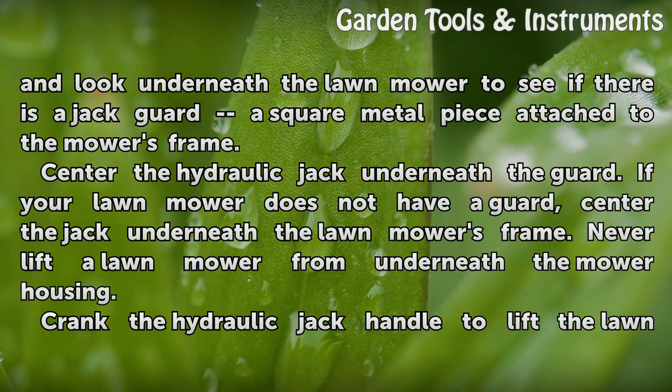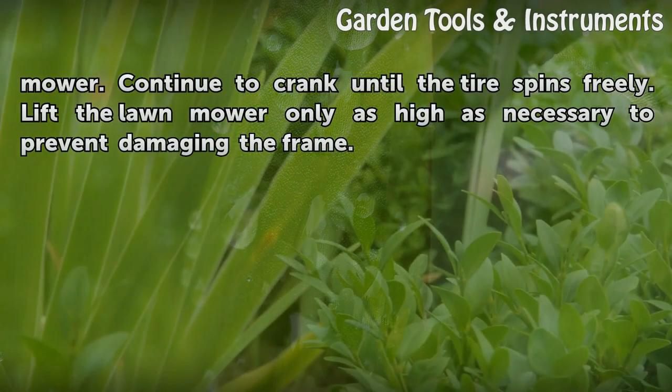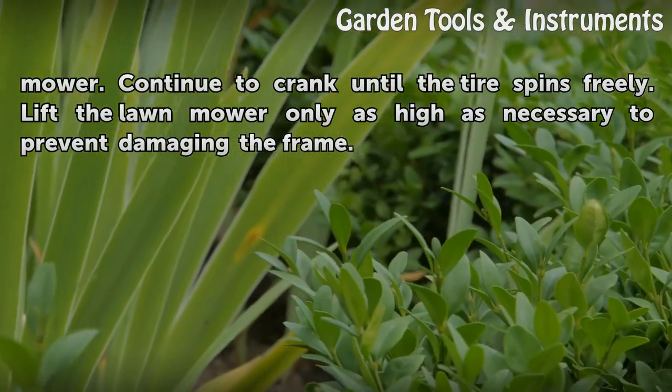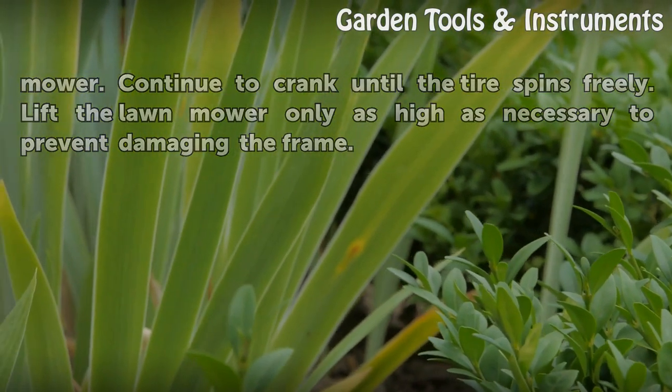If your lawnmower does not have a guard, center the jack underneath the lawnmower's frame. Never lift a lawnmower from underneath the mower housing. Crank the hydraulic jack handle to lift the lawnmower. Continue to crank until the tire spins freely. Lift the lawnmower only as high as necessary to prevent damaging the frame.